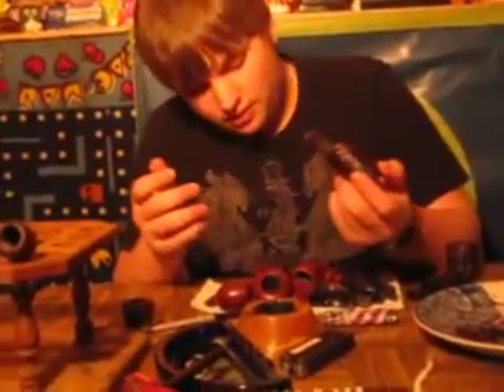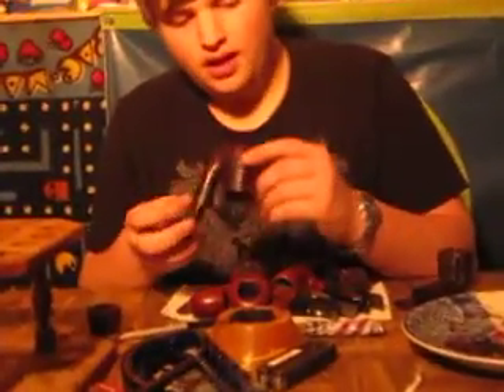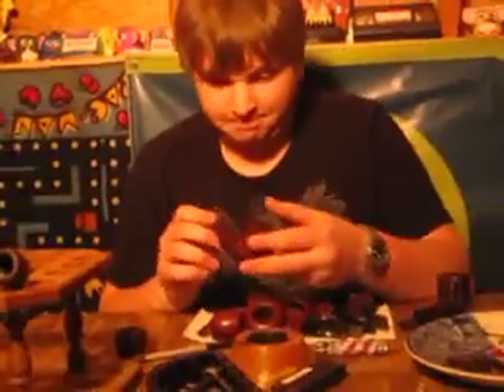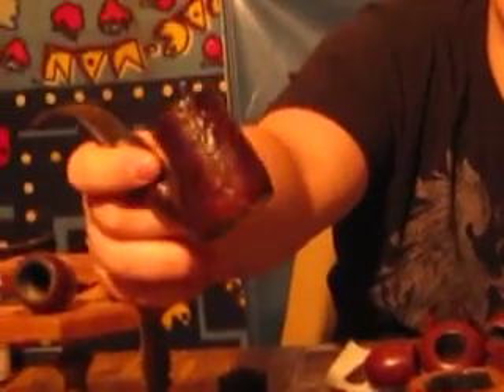I got this sitter — the first sitter I ever bought. The only sitter. And it is a Starline Governor, number 97. It's got some cool rustication. It's weird rustication because it's kind of smooth. I guess it's like an Oompaul type sitter — not really sure about that. It smokes great. It has a nice bend to it.